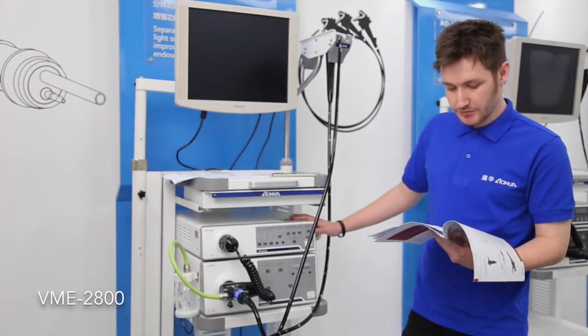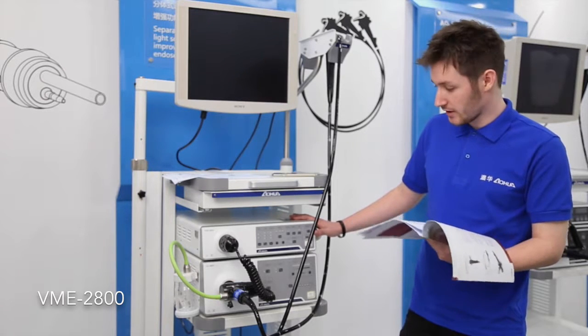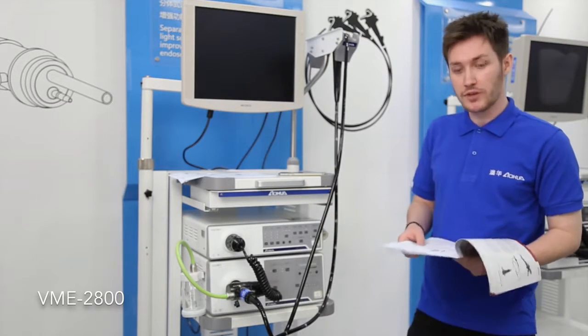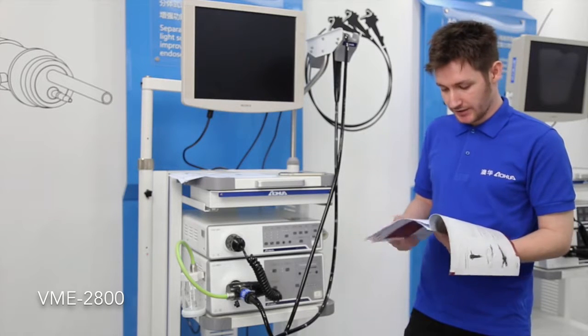This is the BME2800, a mid-level system. Unlike the previous system, it has a split design for the light source and processor. We're offering three types of light source with this model: Halogen, LED, and Xenon.